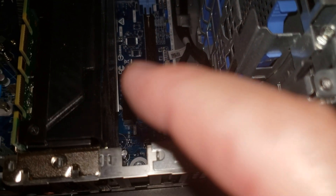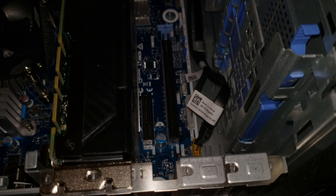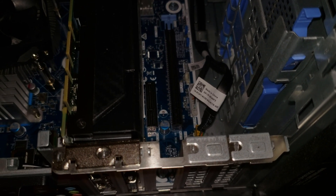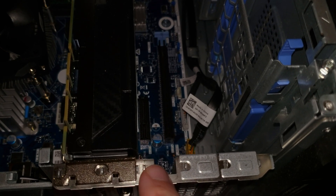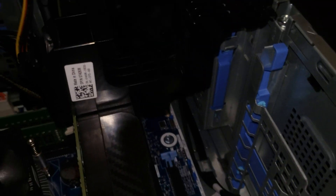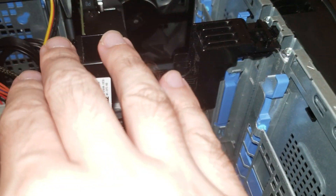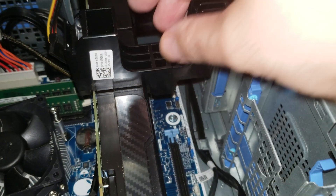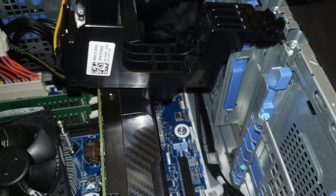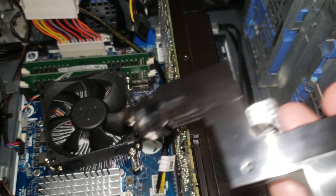Now that you have that extra space available, you're ready to install your PCI AverMedia capture card — or it could be an Elgato, it doesn't matter. But we're installing the AverMedia GC573. There's one more thing: this bridge right here needs to be removed first. Just pull it out — don't worry, you won't break it.